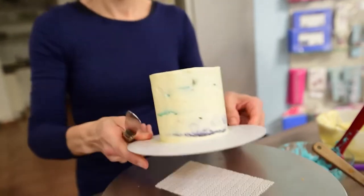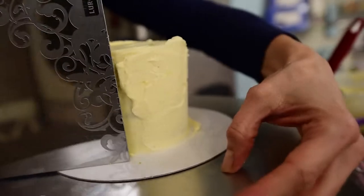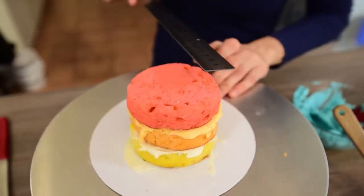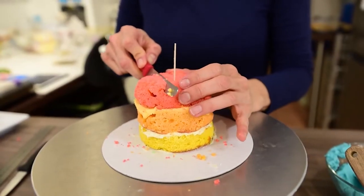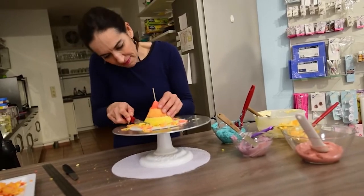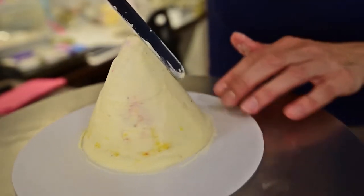Now while I wait for this second cake to set and be hard enough for me to carve it, I will give a second coat to the first cake. I then get my second cake from the freezer or fridge and measure the top to find the precise middle of it, marking it with a toothpick. From there I start carving it until I get a cone shape, then cover it with buttercream or ganache and place it in the fridge again for the frosting to harden.